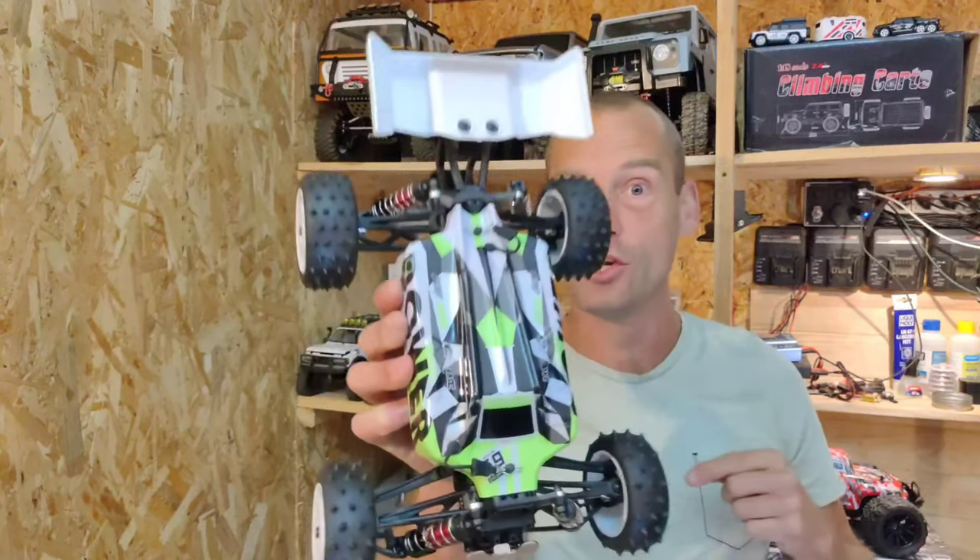Hey guys! In today's video we've got a brand new racing bike to look at — WL Toys MJX! Be careful, this might be the new king of the hill! Stay tuned!